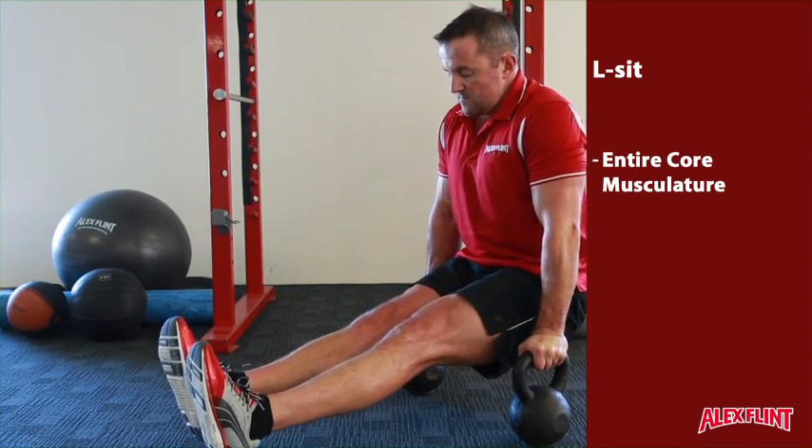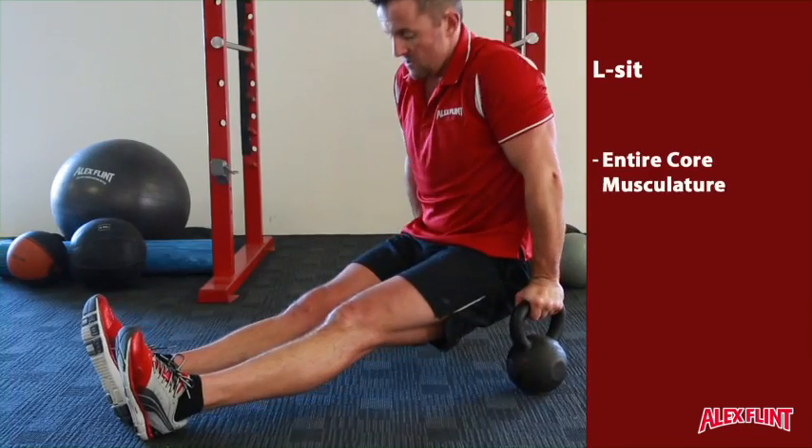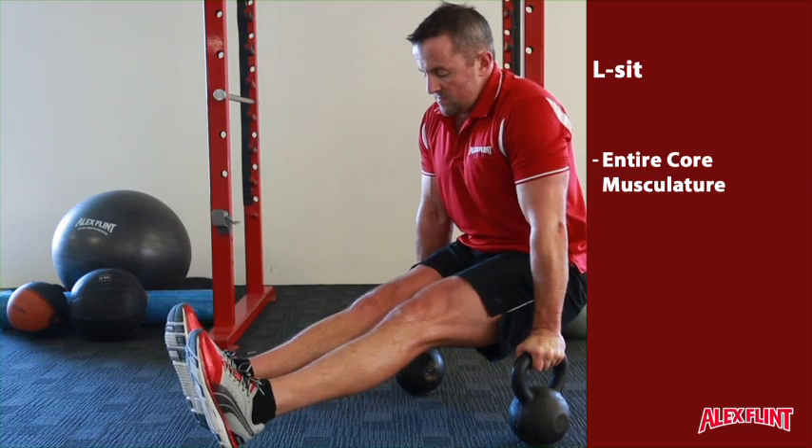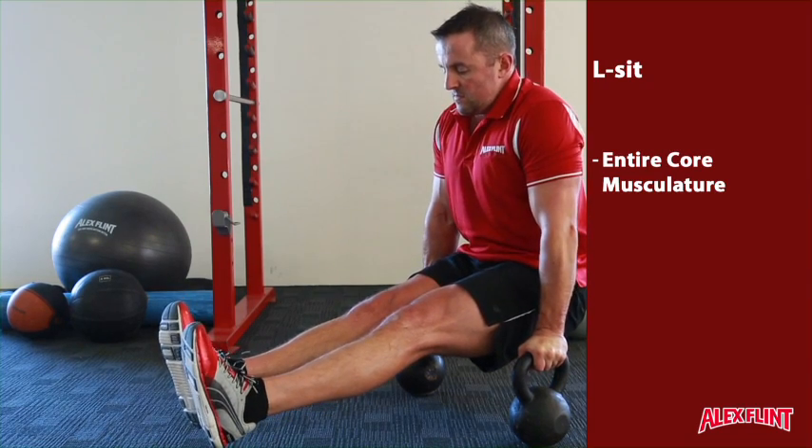From here, activate the abdominals, lift the legs up into the air, keeping a static position and holding for as long as possible. Keep the arms straight and hold until the exercise is over.